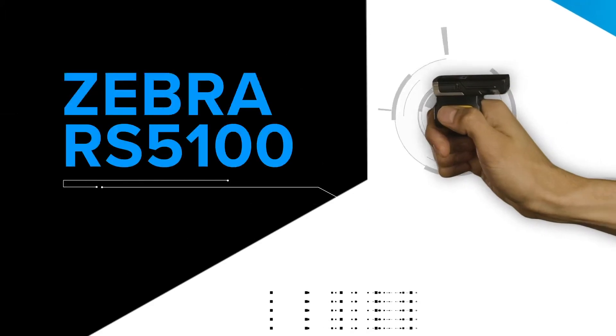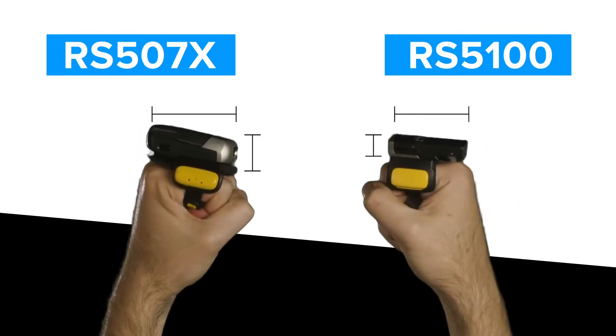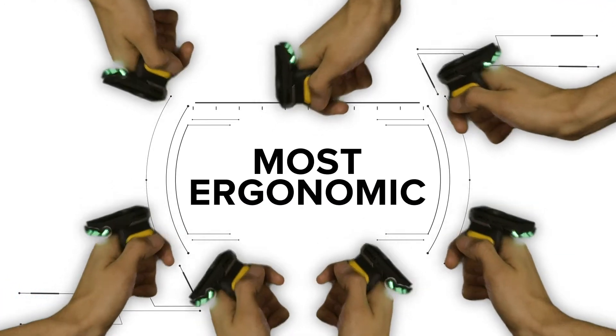Introducing the new Zebra RS5100 ring scanner. Almost half the size of the RS507X, it's the lightest, smallest, most ergonomic scanner in the Zebra line of wearables — and it fits on one finger.